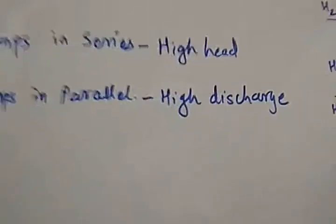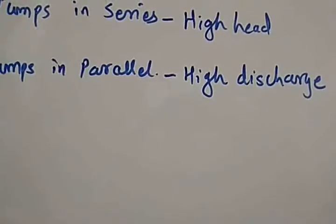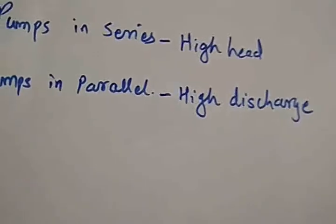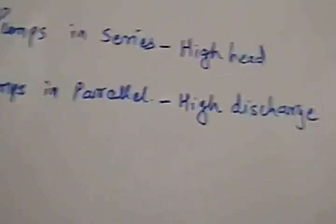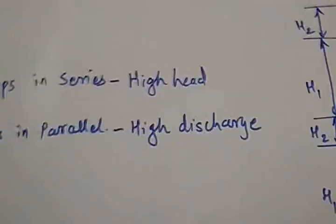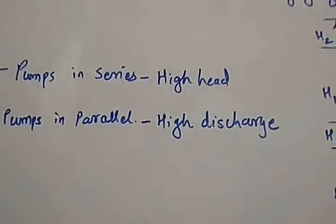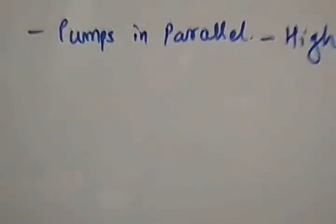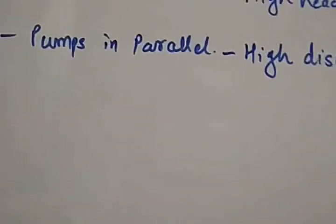These impellers are surrounded by guide vanes, which are provided in the connecting passages. The guide vanes are used to recover the velocity energy of the liquid leaving the impeller and convert it into pressure energy. Whatever velocity drop occurs is converted into pressure energy in the connecting passages. The guide vanes also provide a path for the liquid. When two or more identical impellers are mounted on the same shaft and enclosed in the same casing, they are said to be connected in series — this is known as a multi-stage pump in series.